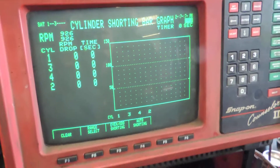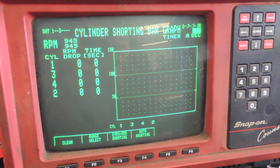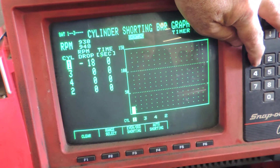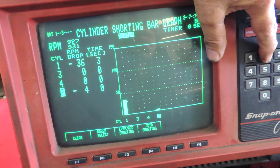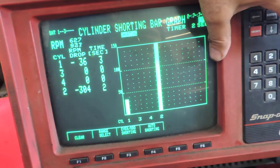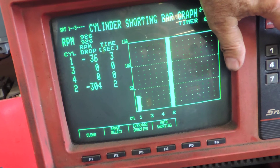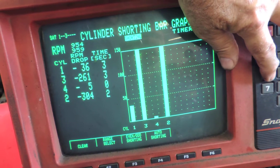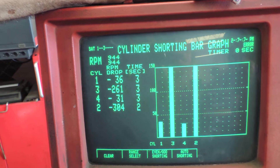This is a cylinder shorting bar graph. It shows how many RPMs of engine speed will drop when we kill one cylinder at a time. Cylinder number one — nothing hardly even happens. Cylinder number two we're going to kill — car almost stalls. Cylinder number three — car almost stalls. Cylinder number four — you can't even hear a difference in the engine. So that's why that engine's running and idling rough like it is right there.